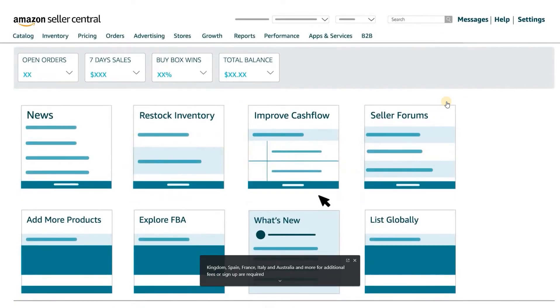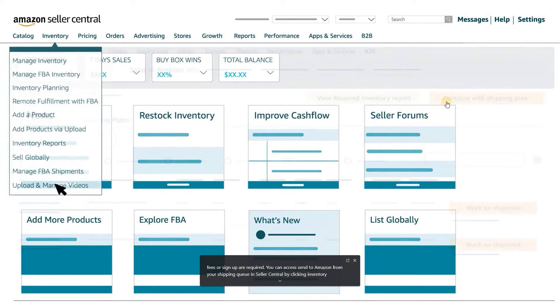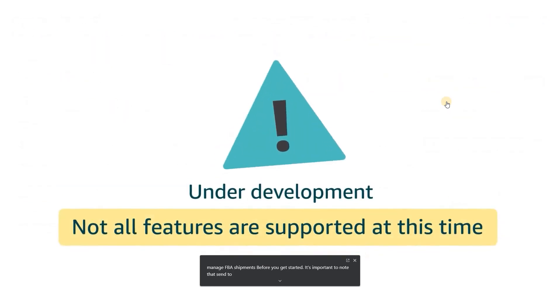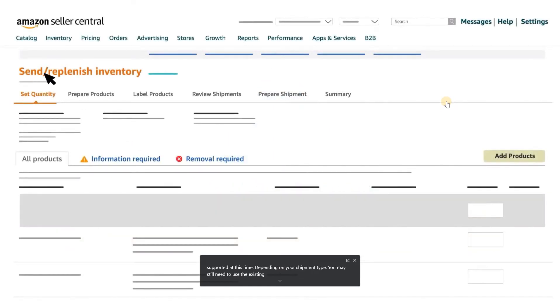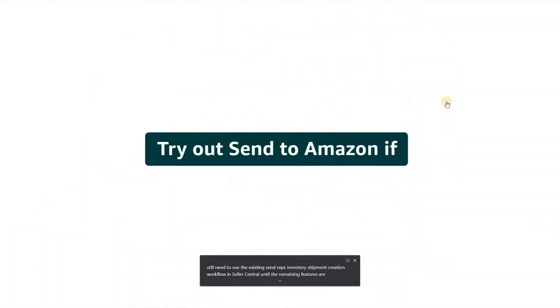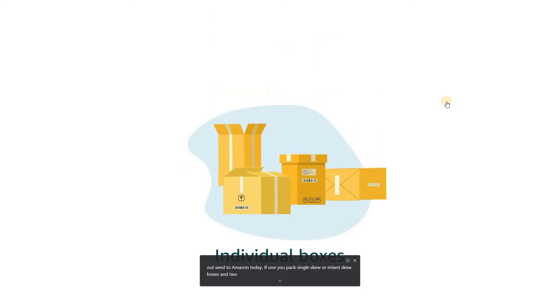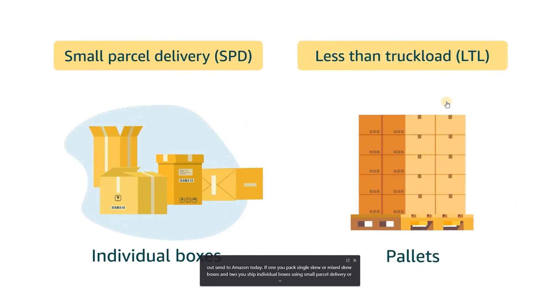You can access Send to Amazon from your shipping queue in Seller Central by clicking Inventory, then Manage FBA Shipments. Before you get started, note that Send to Amazon is still under development and not all features are supported at this time. Depending on your shipment type, you may still need to use the existing Send Replenish Inventory workflow in Seller Central until the remaining features are built. Try out Send to Amazon today if you pack single SKU or mixed SKU boxes and ship individual boxes using SPD or pallets using LTL.